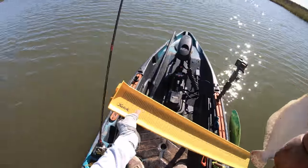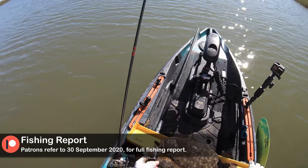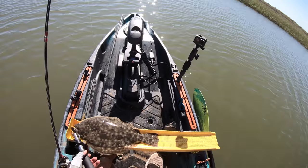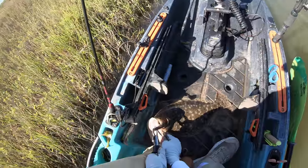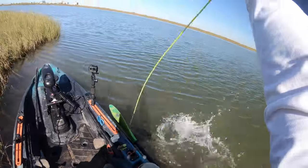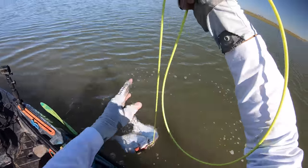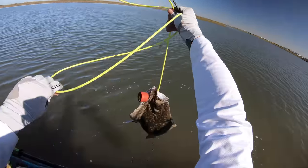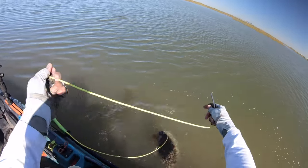Let's see how big this fella is - I'm gonna say a little bit bigger than our other one. Oh gosh, eighteen and a half inches right there baby - I knew it! Look at that stringer right there - two nice big flatties!